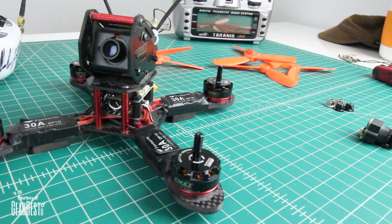Okay, that was a lot of fun flying that. Now let's get into some of the specifics about this frame kit.